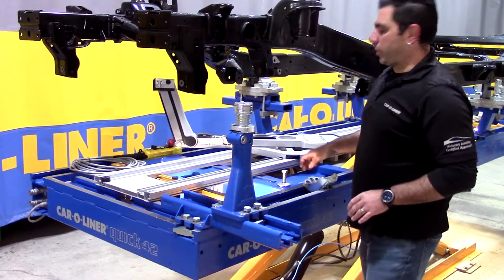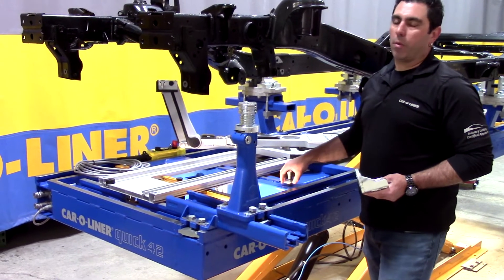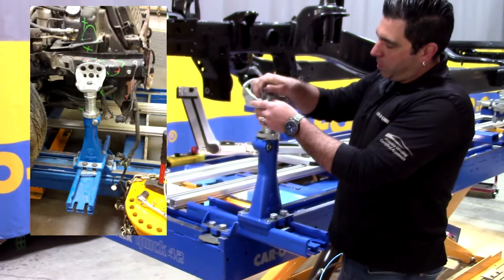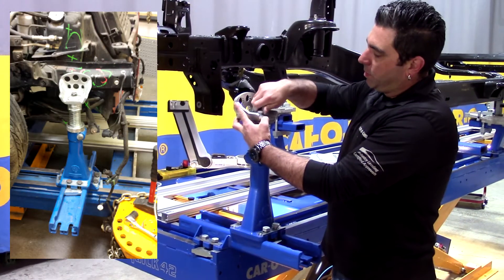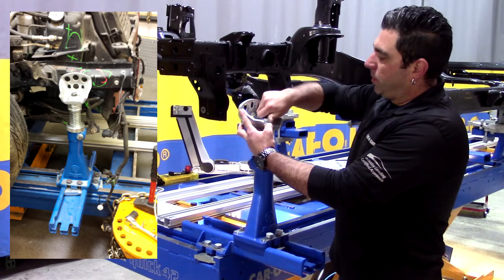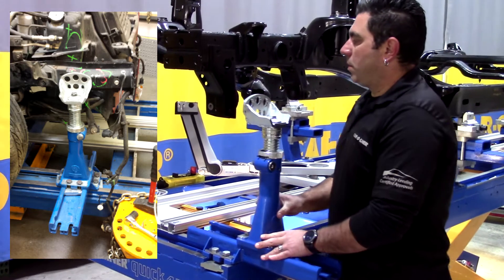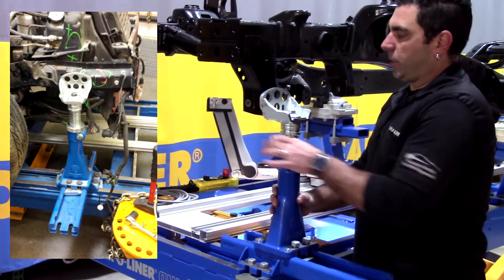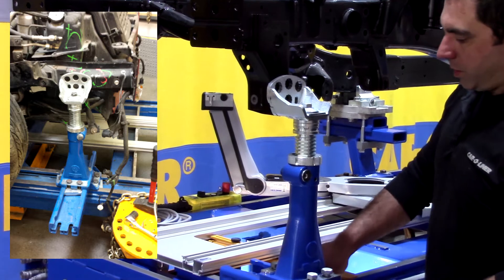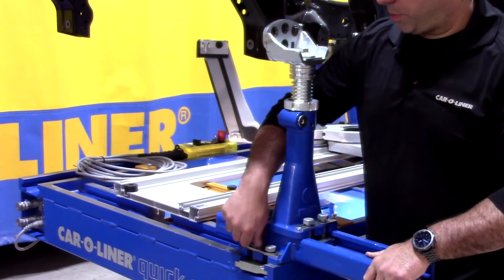In this case we're just going to set up a simple block to hold the rail from moving while we try to pull sway out. Coming in here we can adjust the height, and then tighten up all of our bolts.